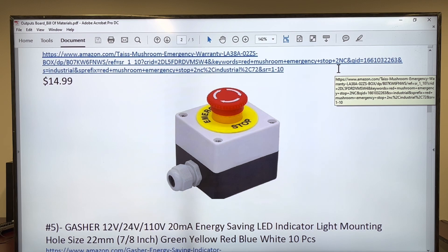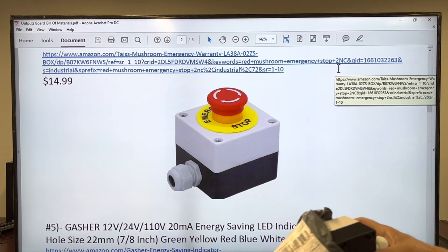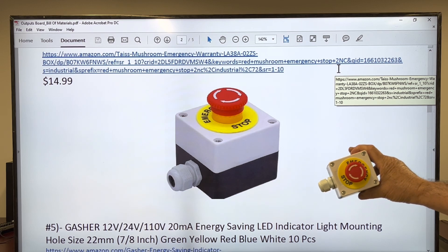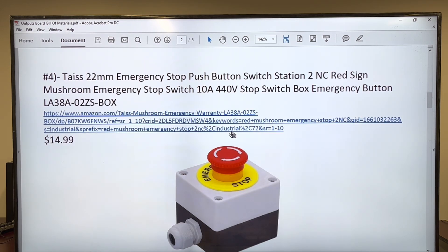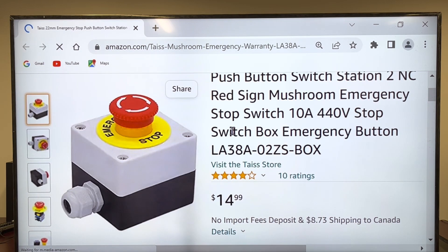The emergency switch — give me a second to find it. Here is the bag it came in. Take a look — that's exactly, exactly the same. If you want to see it on Amazon, here it is. It's available at a very good price.